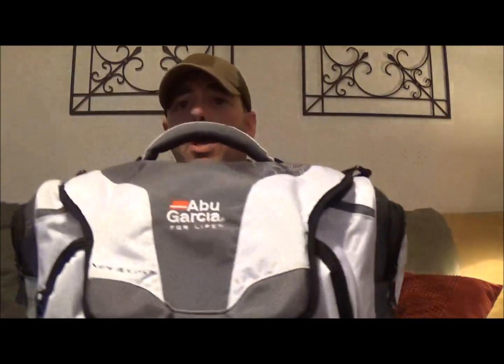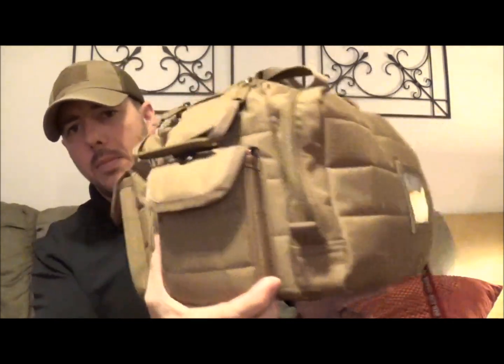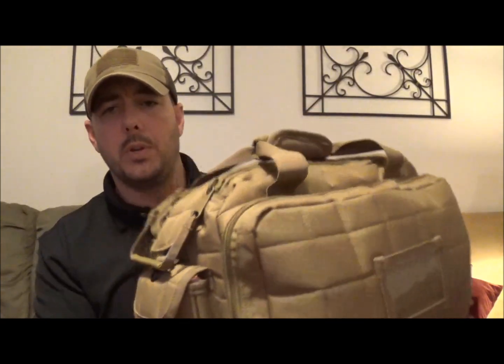I also wanted to talk about actually building your kit. There's nothing that says you have to go out and buy one of these particular bags. Maybe you want to run a trauma bag in your truck — you can actually go out and buy a fishing bag, which will work just as well, if not better than a range bag. Speaking of range bags, this is what I use for my medical trauma bag inside my car, and we will do a review on it.